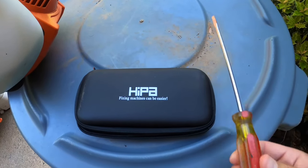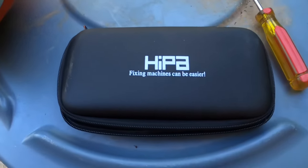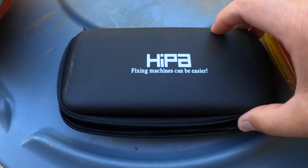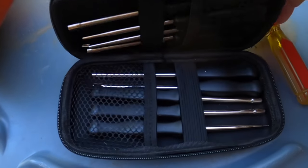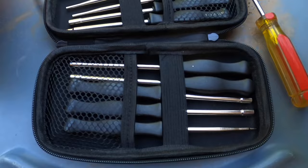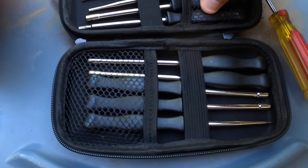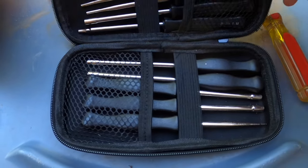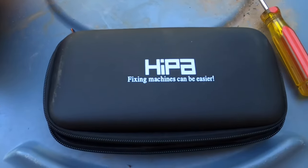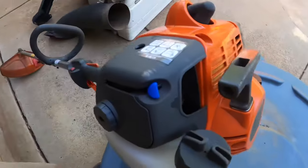Tools you'll need are a Phillips or a flathead screwdriver, and then I picked up this HIPA carb tool kit I got on Amazon. Got to my house in a day with Amazon Prime — I'll leave the link below. I'm not sponsored by them, I don't make any money off the link, but it's pretty inexpensive and this tool kit really did the trick and made it super easy.